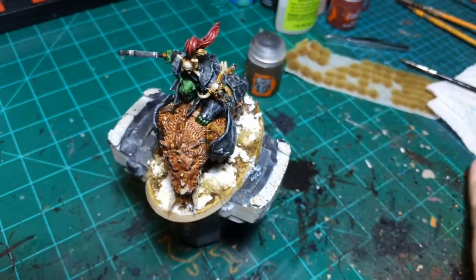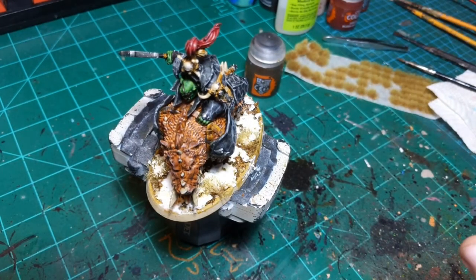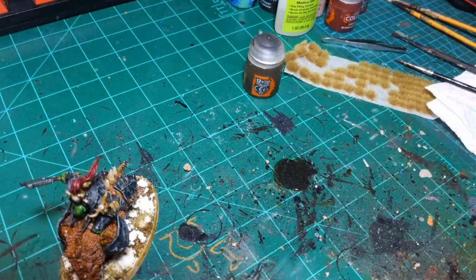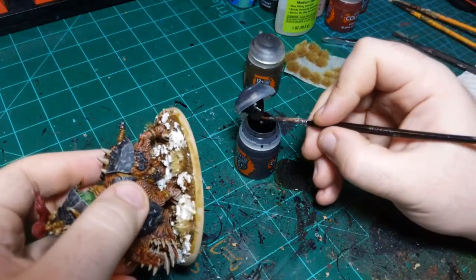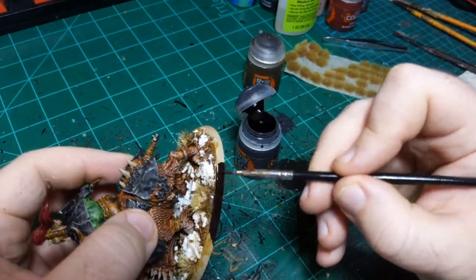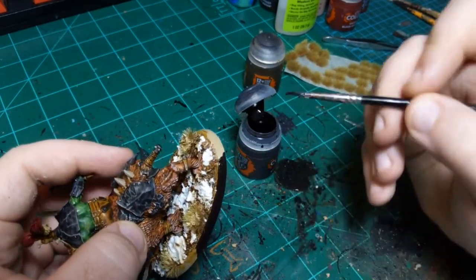That'll work - this is good enough. I'm going to pop him off and paint the base rim. I'll wipe off any snow that's on the base rim, then take my Cygor Brown that I've been using on base rims recently and give it a quick coating. It's a thicker base rim so I might have to go over it twice.